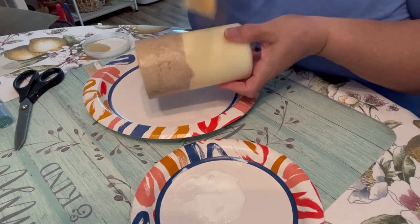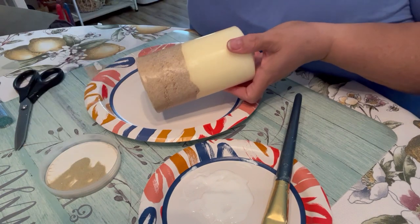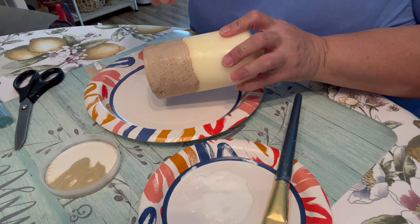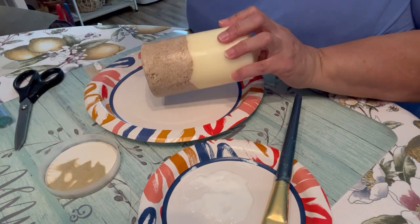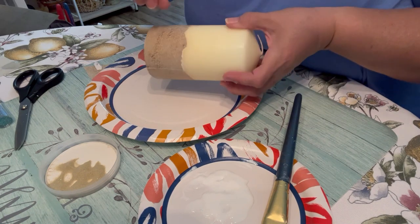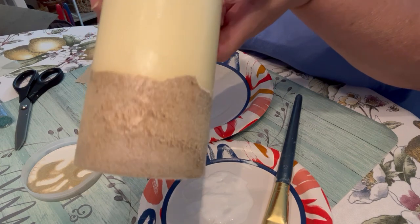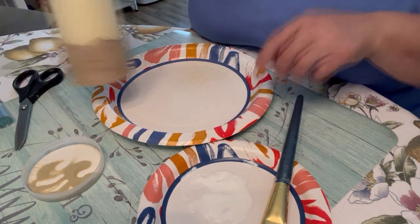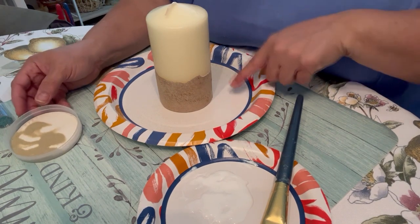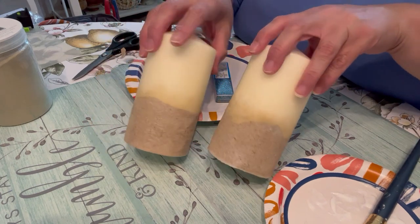I'm just going to sprinkle the glitter lightly, because I don't want it too thick — otherwise what was the purpose of the paper? I just want some texture. So that's why I'm adding this. I'm going to let that dry because I want to add a different glitter next and I don't want it getting stuck down here.